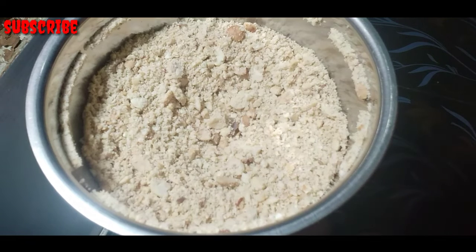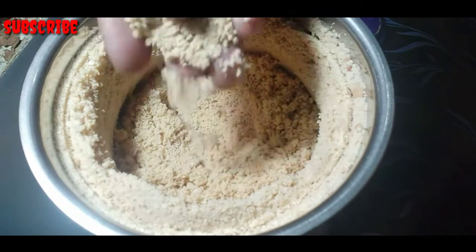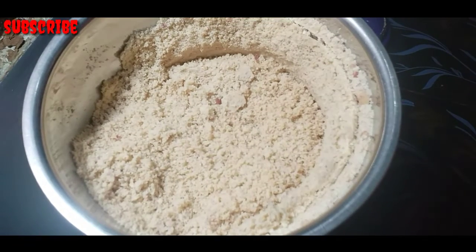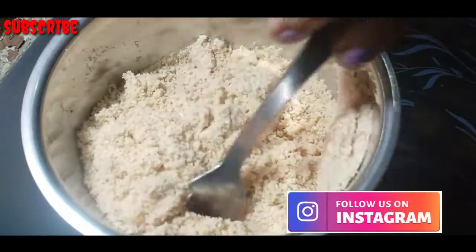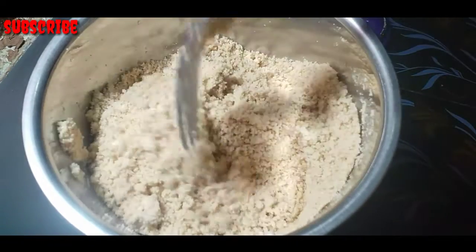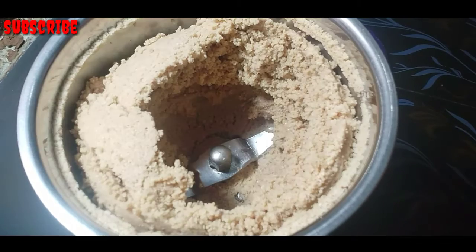Now it has a crush on it, we will put it on and mix it with four spoons. Put it in the pan and add it to the pan.